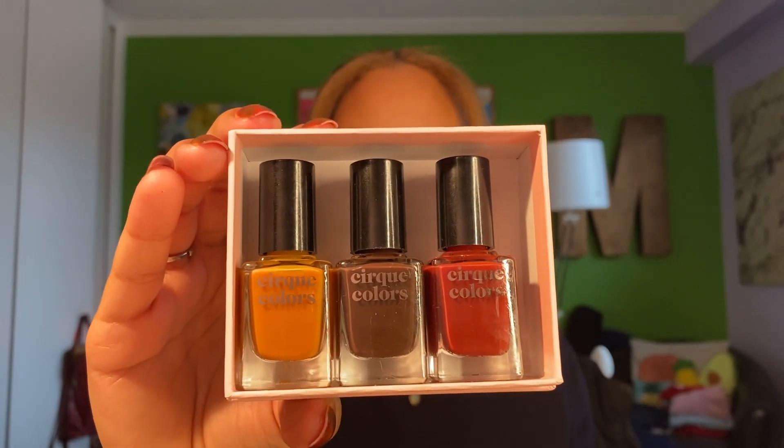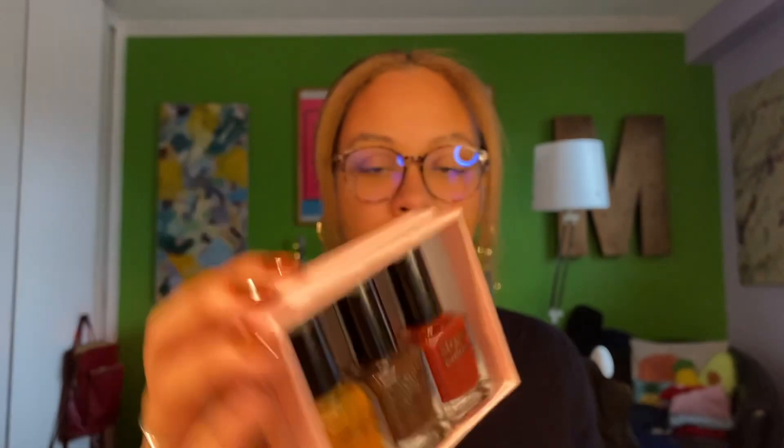I'm also using the Cirque Colors tortoiseshell nail polish kit. It comes with these three colors. I also used a Sally Hansen top coat — I can't seem to find it right now but you'll see it later in the video. It's just a basic cheap top coat I got from CVS. I'm so excited to show you guys how I did this, I can't wait for you guys to see.